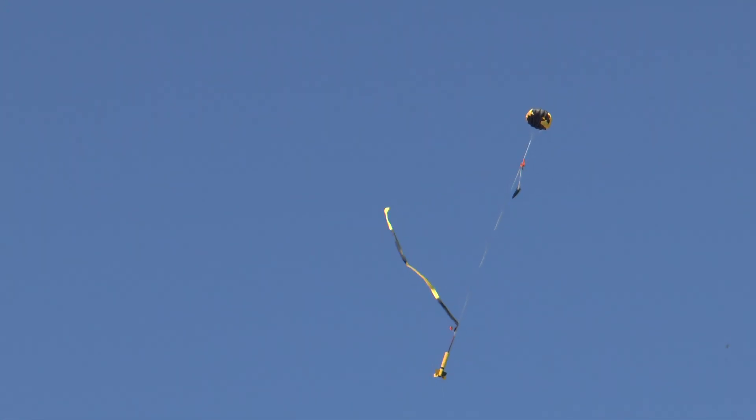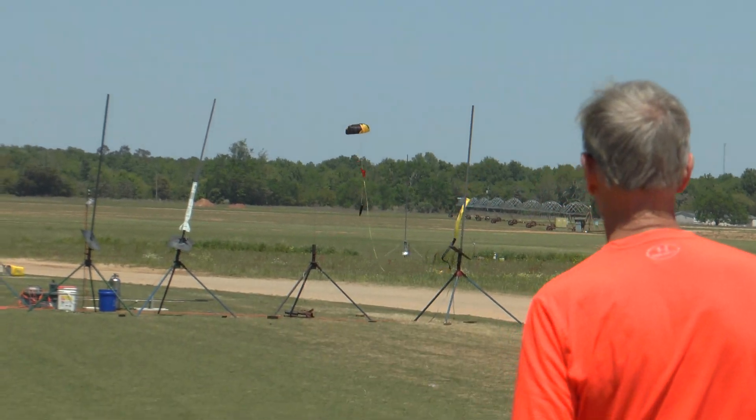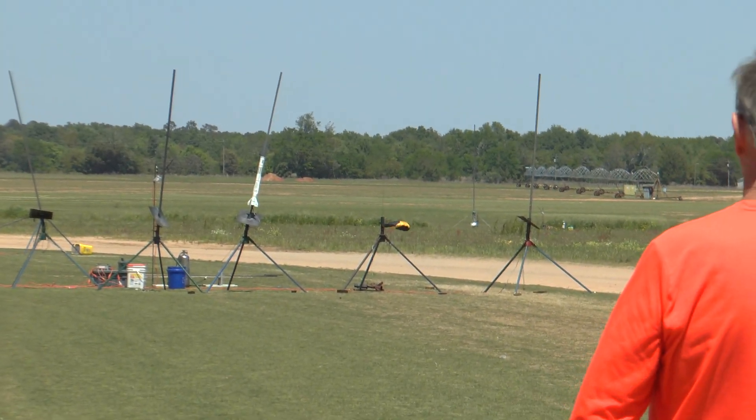We've got Thomas' Raptor, and this is on a G74. B3 selected. Going in five, four, three, two, one. Did he go back? The Ohio's Raptor...